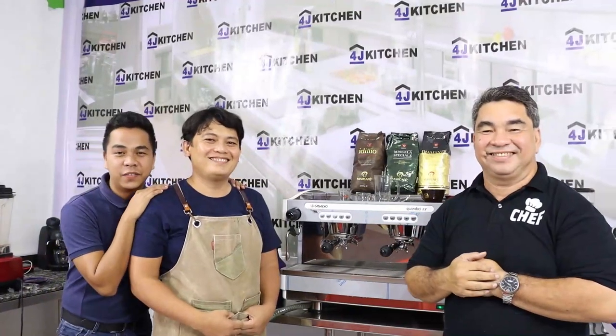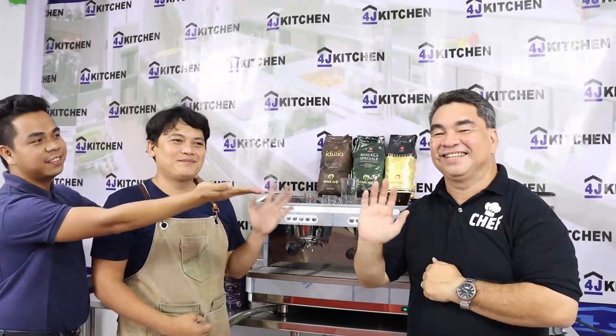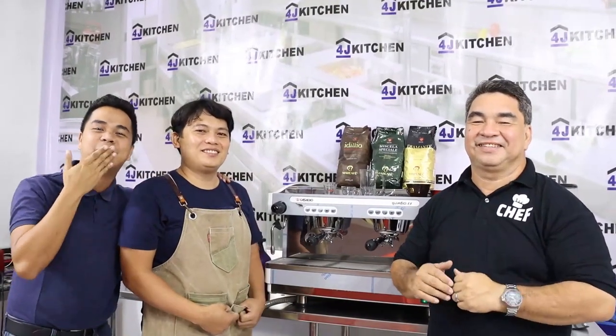I think that's it for today's vlog. Thank you so much, guys, for watching. This is Chef John, I'm Elmer, and we are your team from 4J Kitchen — where we bring the kitchen closer to you. God bless, people! Thank you!